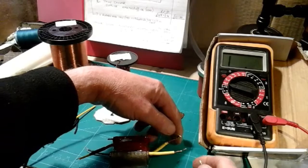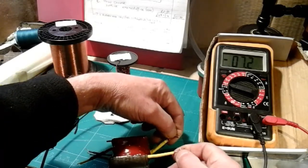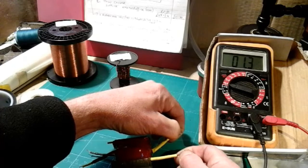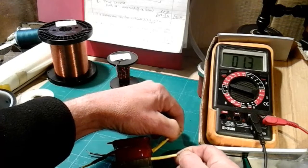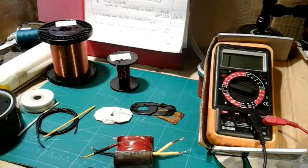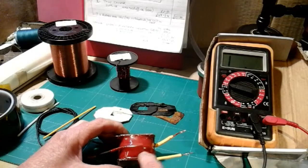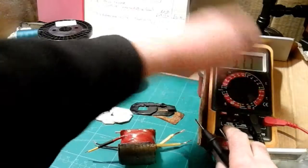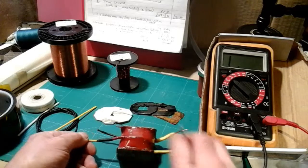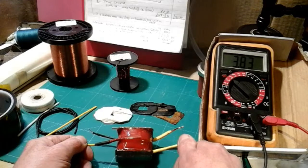On my primary wire - you can see my gauge from there - it's showing 1.3. I have had different readings; I've had from 0.9 up to 1.3. Whether temperature has anything to do with that I don't know, because it's a bit cold today.